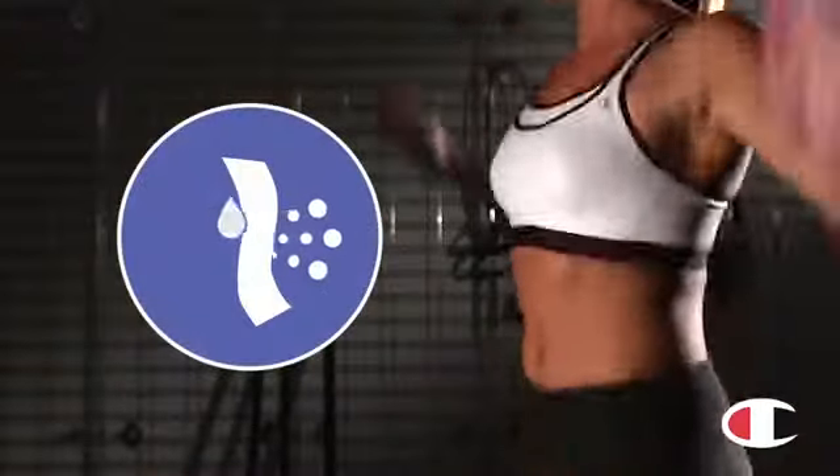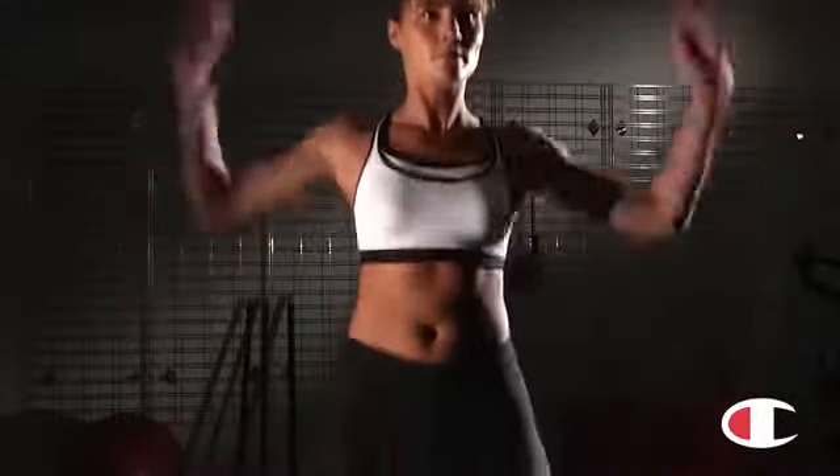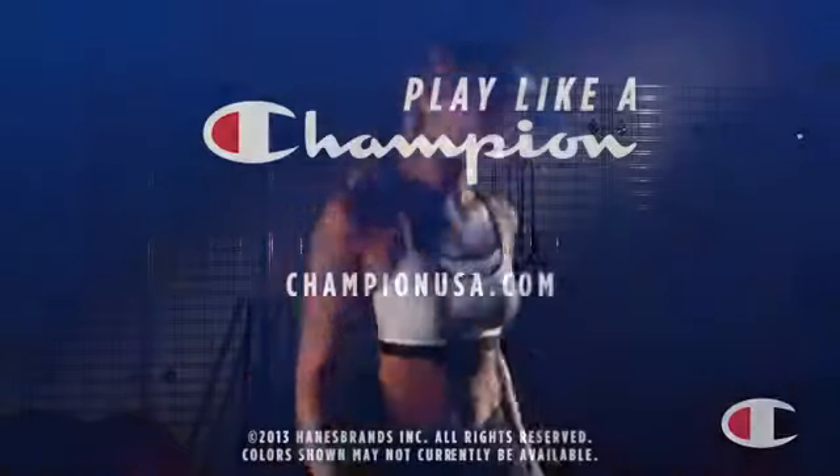Double dry moisture wicking technology keeps you cool and dry. Exercising should be comfortable. Choose this tag-free Mack Support Bra and get the all-out support you need to enjoy your workout bounce-free.